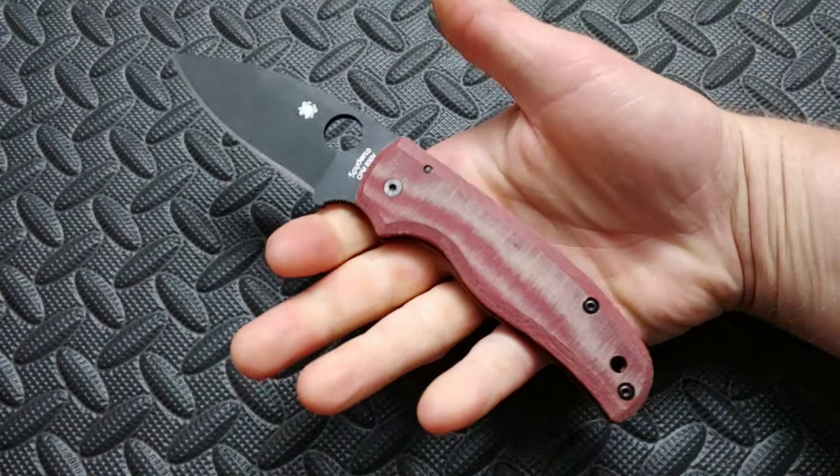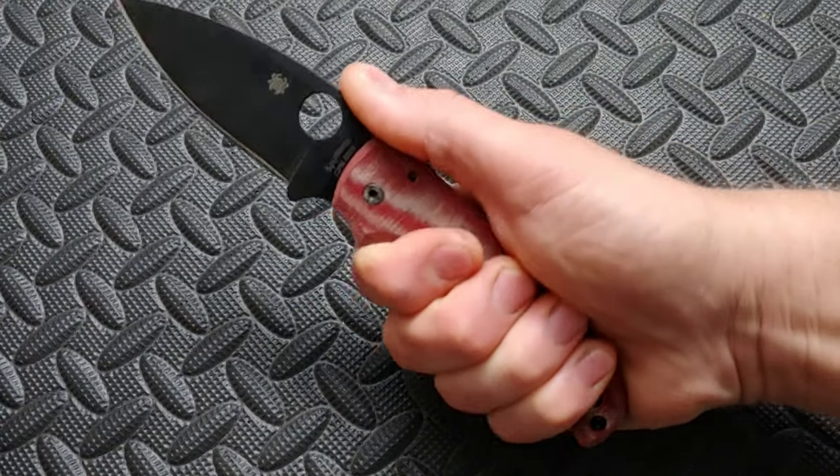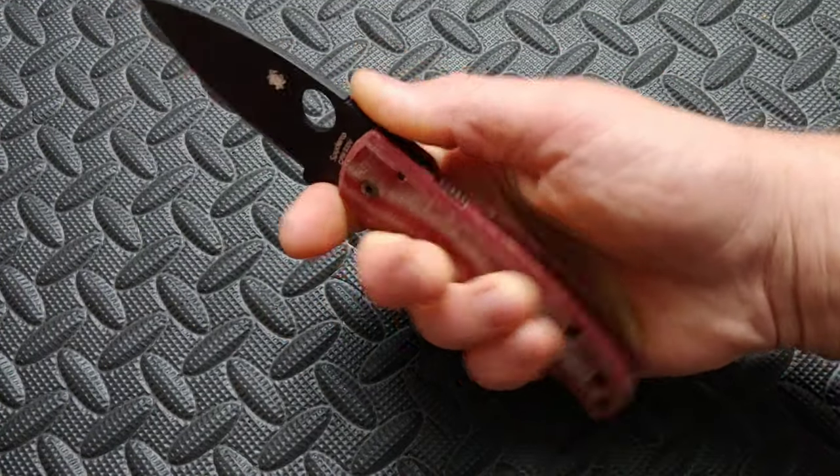Shaped handles have great ergos in one position — great ergos right here — but back here, a lot of people don't use the knife back there, and if you do, you're so far back. So looking at neutral laid handles versus shaped handles is important because shaped handles are always going to put you in a determined position.